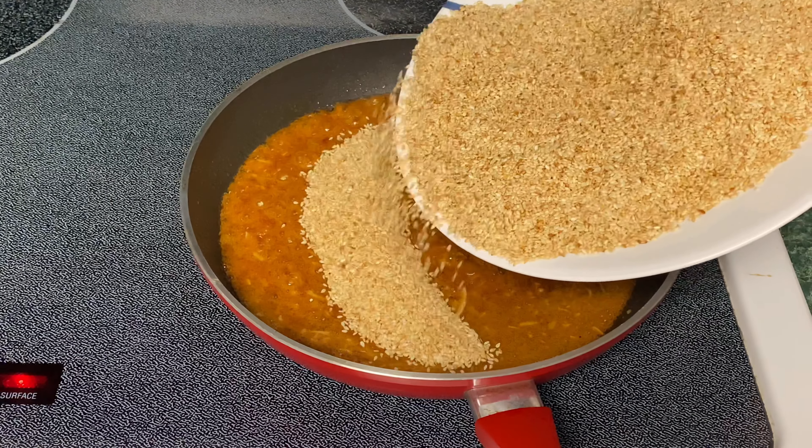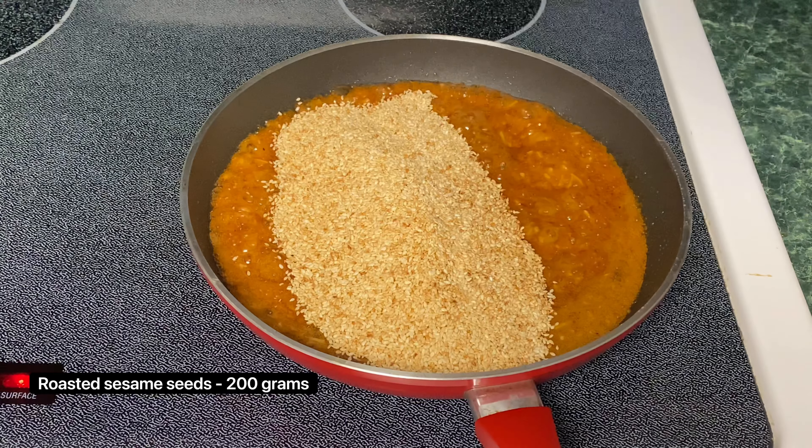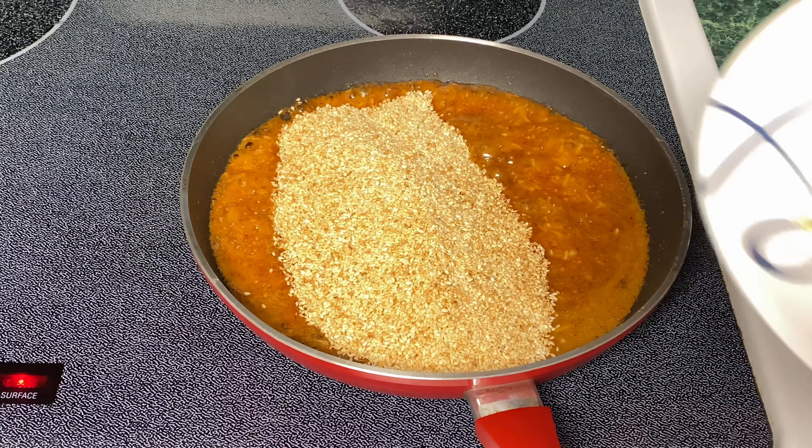Low heat in 20-25 seconds, put it in a little bit.